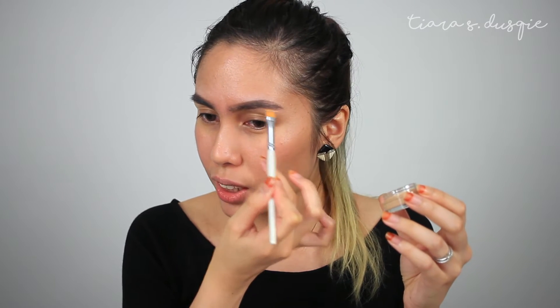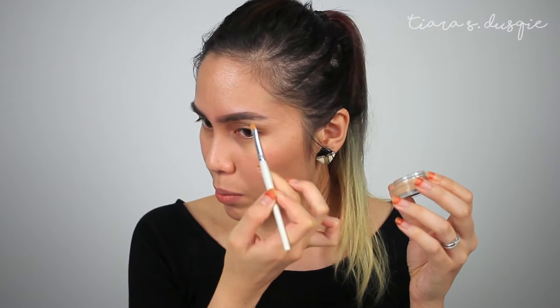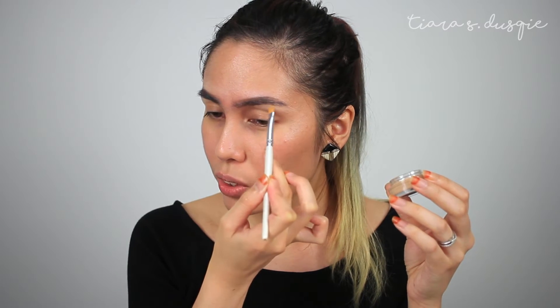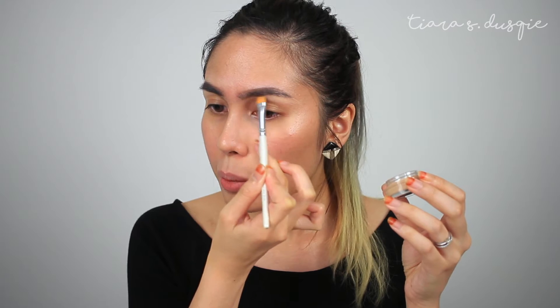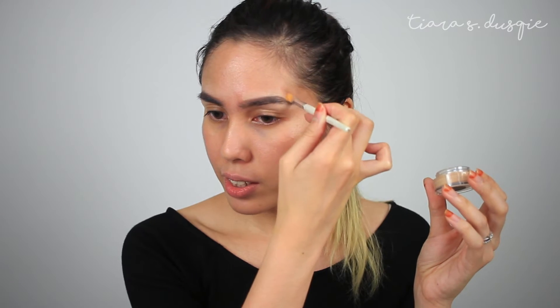I will not recommend this concealer for under the eyes. I feel that it's not as forgiving, especially for my under eye area — it kind of makes them crease. Maybe because it's very creamy. But for spot concealing and for defining brows and all that kind of things, I love it.